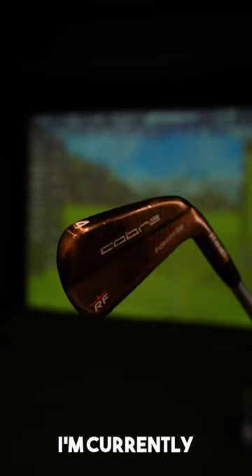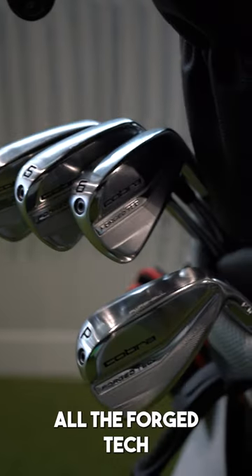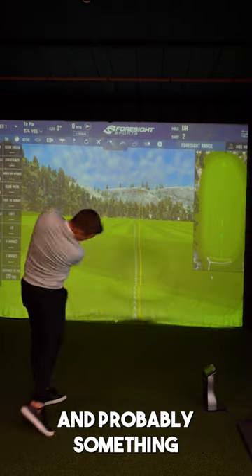So it's time I tested some new irons. I'm currently using the Ricky Fowler blades, and here are the Forge Tech — they look a little bit more forgiving and probably something that I would use.